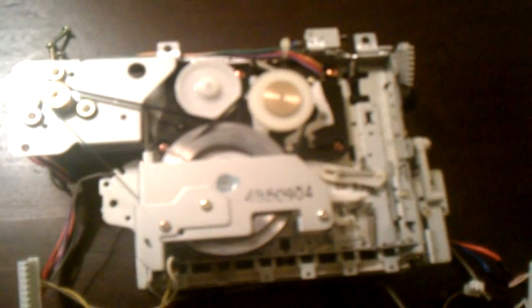On this cassette mechanism, these are the two belts that you can change, and they're fairly cheap to buy. But if you send it out for labor it's pretty expensive, so this is something I would do myself — not a big deal.